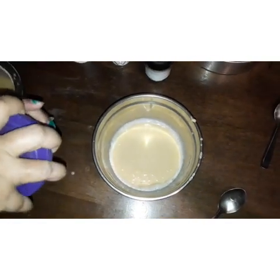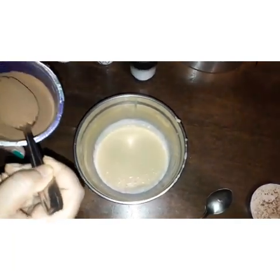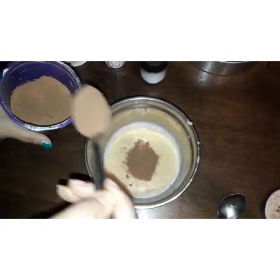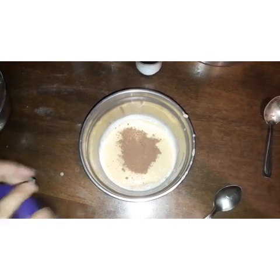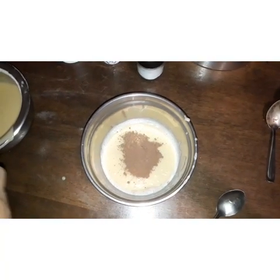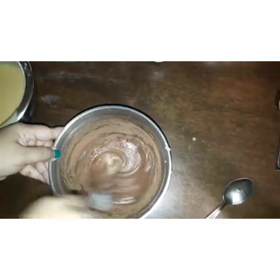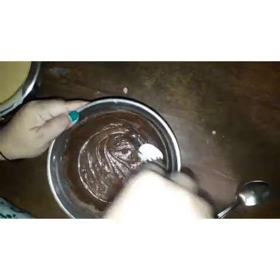To one half of the batter I am adding two tablespoons of cocoa powder. It is always recommended to add a good brand of cocoa powder. Now I am going to mix the cocoa powder very gently and thoroughly. See, you can see the smooth batter.